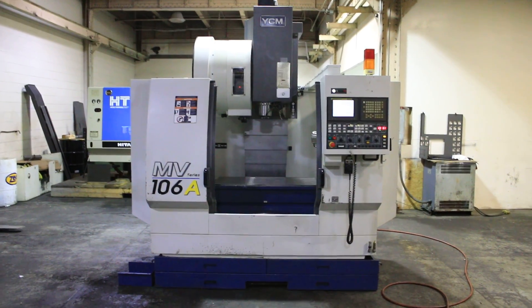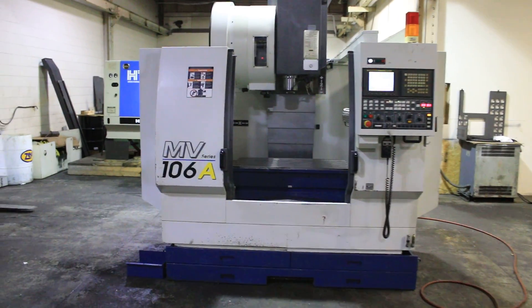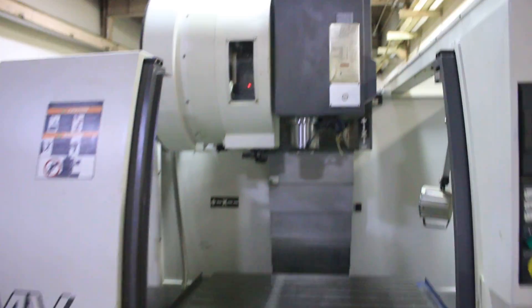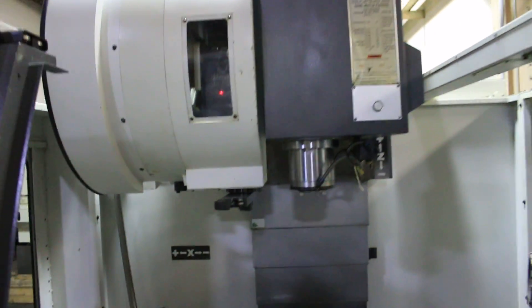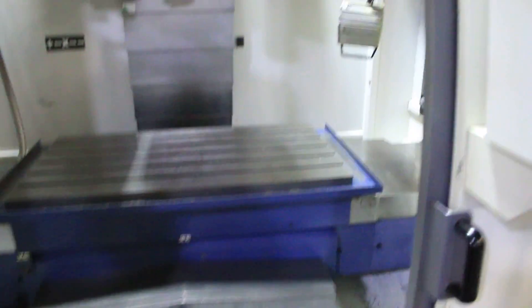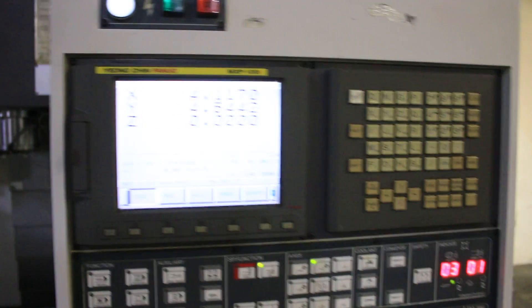We have a YCM vertical machining center, model MV106A, serial number 408547, new in 2007. It has a Fanuc control, model 18M slash MXP100i.